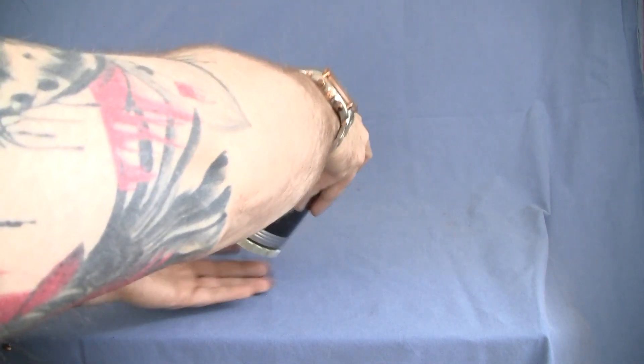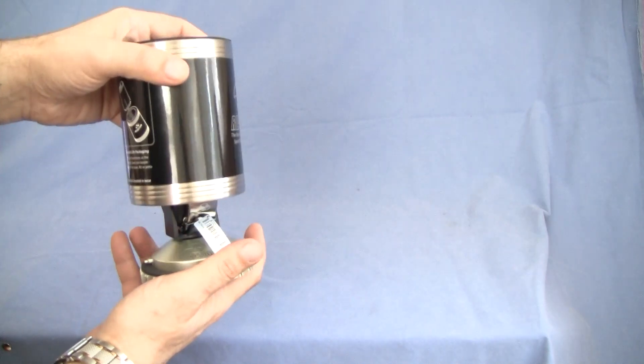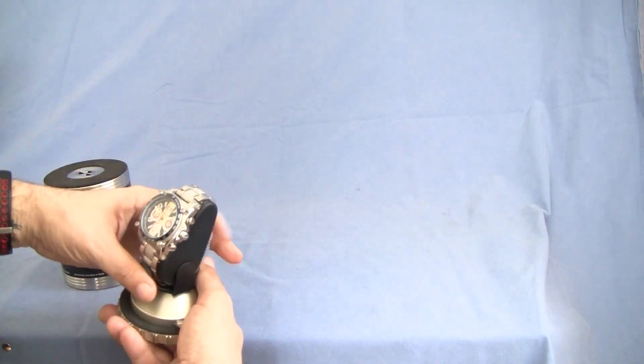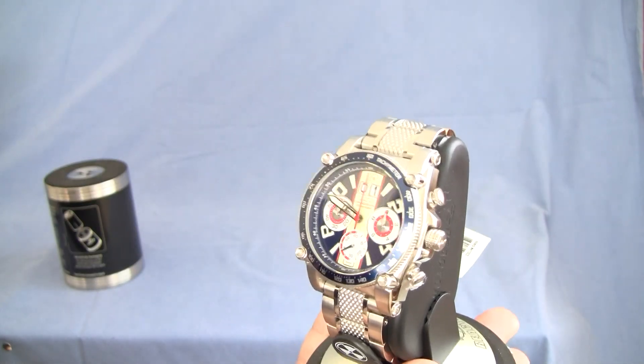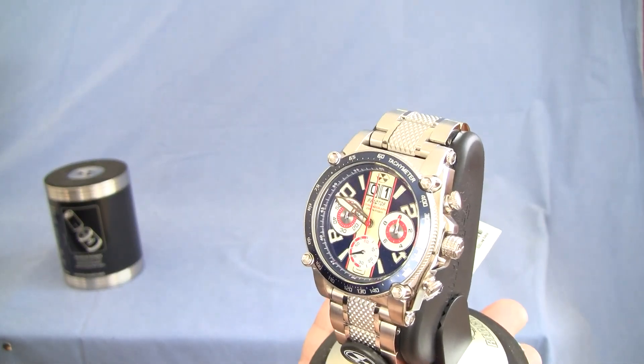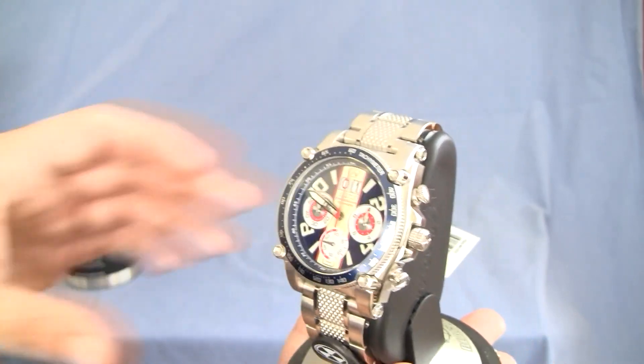I'm going to get it open here and start taking a look. With these cases you basically just twist to take the case top off. And there's the blue and yellow with red highlight Reactor Warp watch that I got.